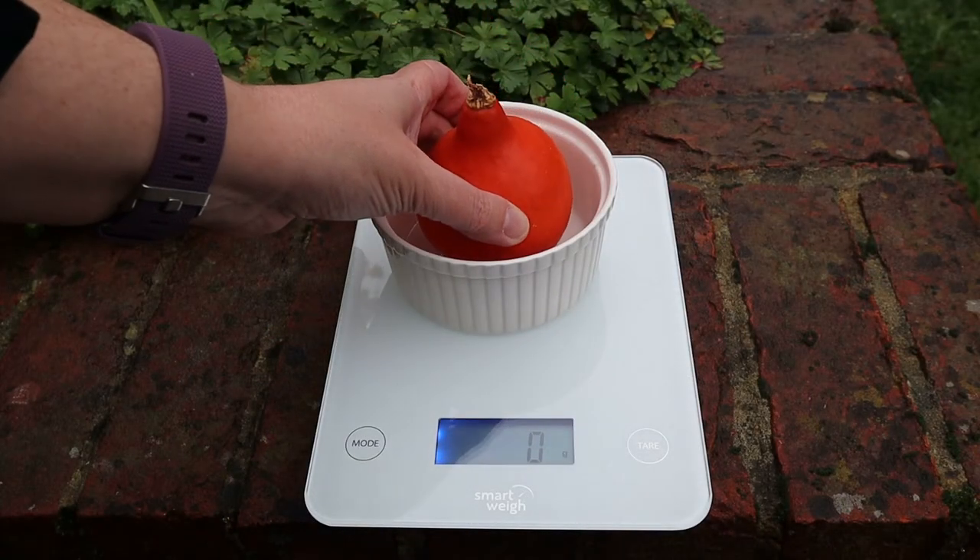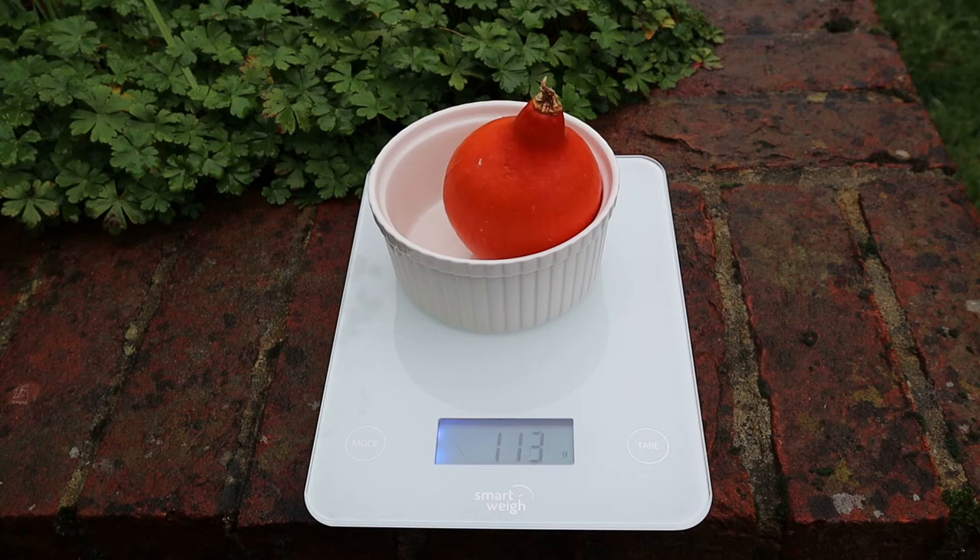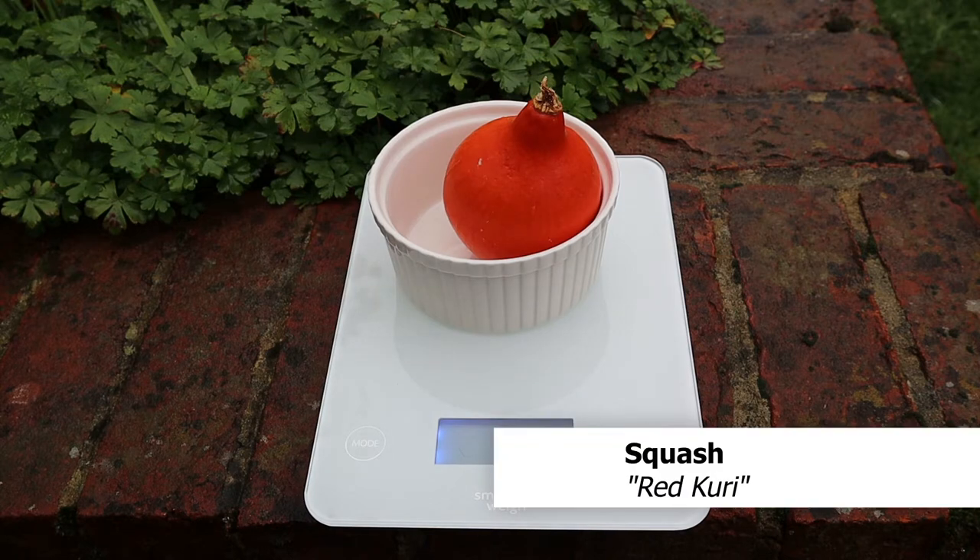We'll start with Red Curie, which is the first one I harvested probably about a month ago. This is actually the best Red Curie I've ever grown, and I think this is my third attempt from another plant, and I got one fruit from it. I probably won't grow Red Curie again.